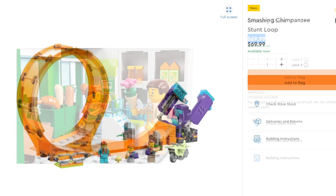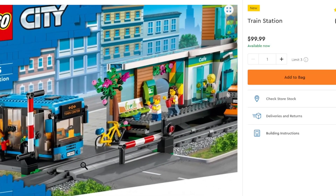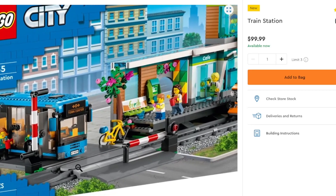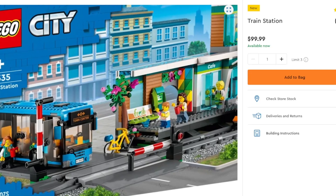Back with the stunts lineup, we have the smashing chimpanzees — you get a loop-de-loop and you get to hit a chimpanzee in the face or get hit by one. Not going to spend too much time on this. Next, something far more interesting: the return of the train station. You get a little street crossing which looks very good, definitely better than previous years. From previous years you get a nice little blue bus, which I find great — big fan of buses, specifically because one of my earliest sets contained a yellow bus with the city corner.